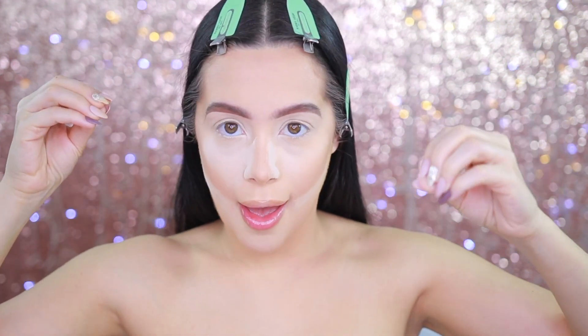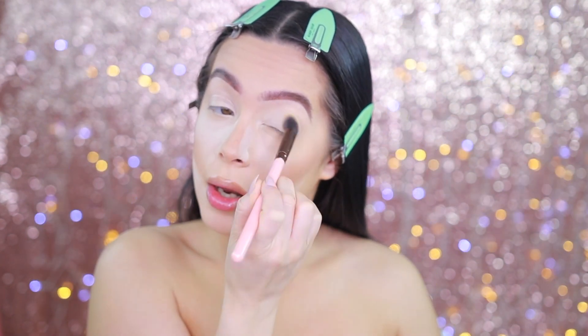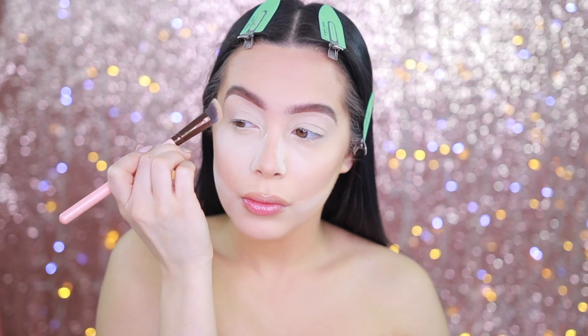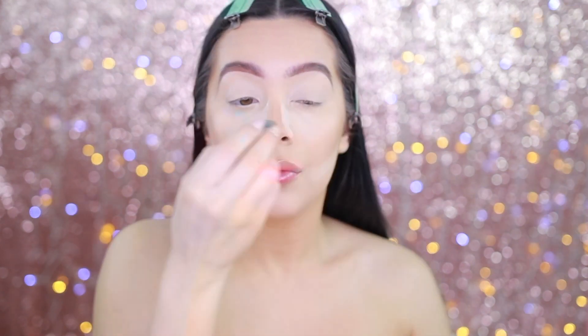Now we're going to go in with the eyeshadow. We have some concealer on the lid, so what I like to do is pack on and re-go over all the concealer with a little bit of powder left over from the brush, going over the lid so that we do not have any creasing. Now we are ready to go in with eyeshadow.